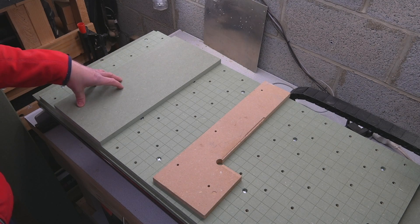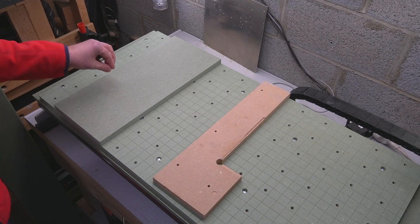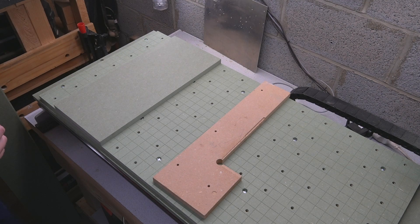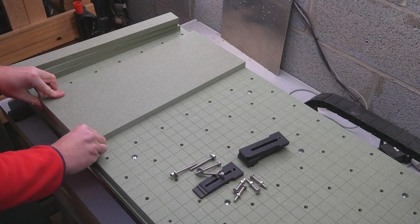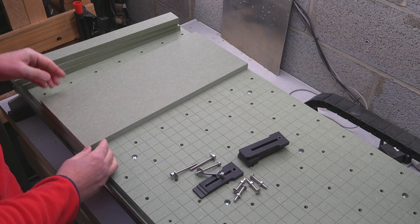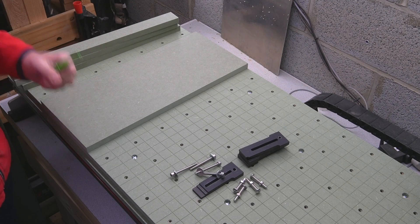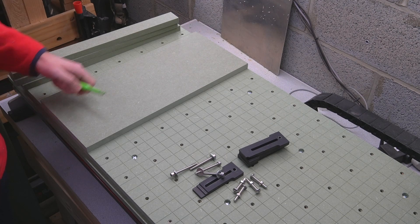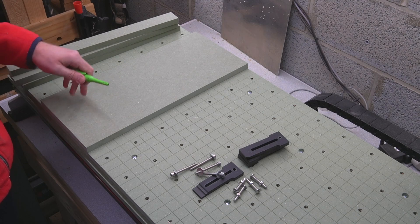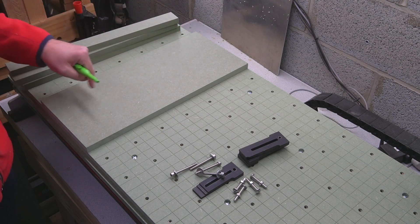We will also attach the jig to the machine, reference the zero point first on the piece, note the absolute coordinate of that zero point, and write it on the jig. So every time we use the jig, we use the same zero point. We will screw the jig on the wasteboard at exactly the same place. So let's start by clamping this piece on the wasteboard. We don't have to be particularly square clamping it — what's important is that the piece we cut out after will be very square to the rest of the board.